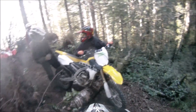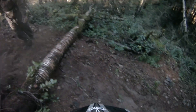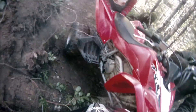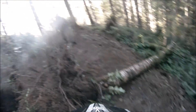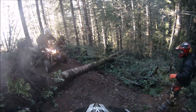Hold on. You in neutral? Yeah. Clutch out? Yeah, clutch is out. Okay, I'm gonna grab this A-arm. There you go.